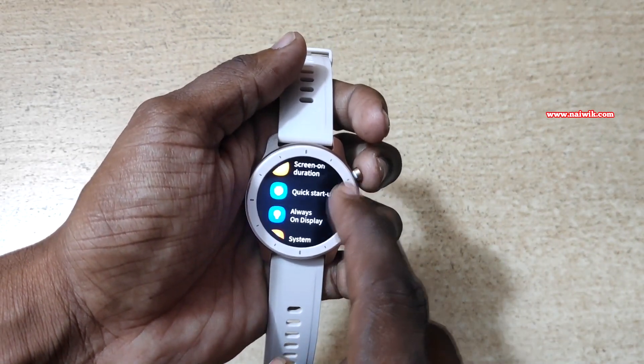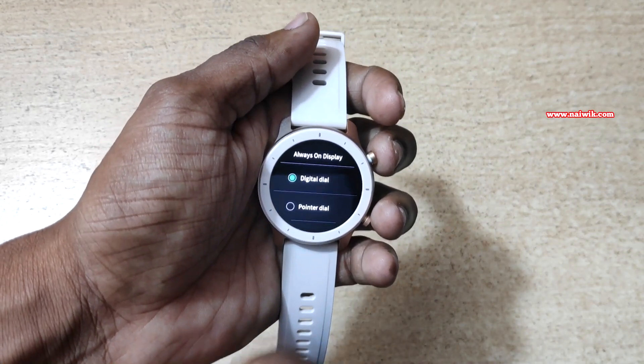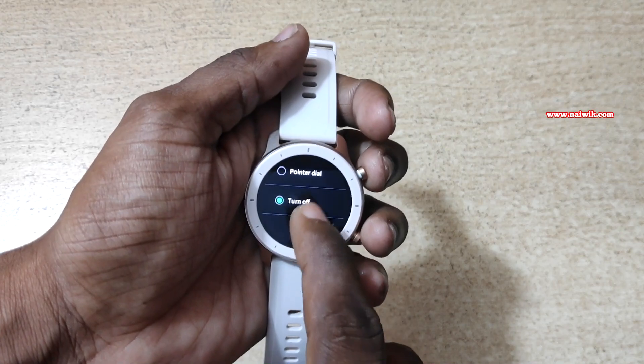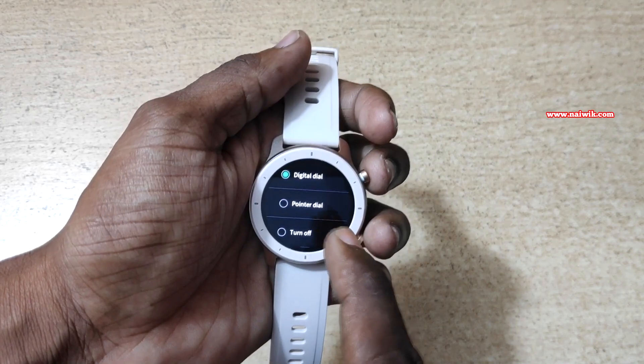Under settings, there is an option called always on display. You have to click on that. By default it is selected as turn off. You can select either digital dial or pointer dial. Click on OK.